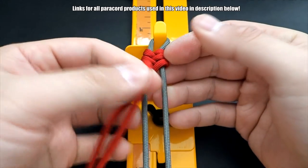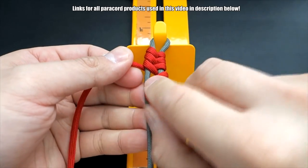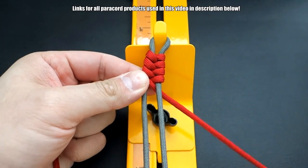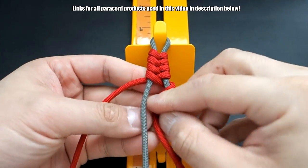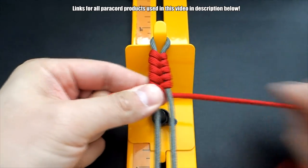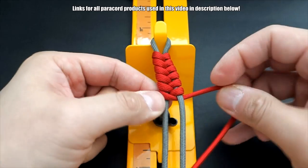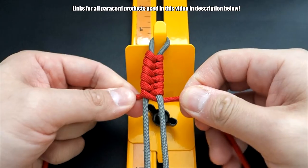Continue the process — over and under, over and under — and go all the way down your core. When we get to the bottom we'll show you how to end it off, and then we can add the barbed wire accent after. Just continue tying all the way down.